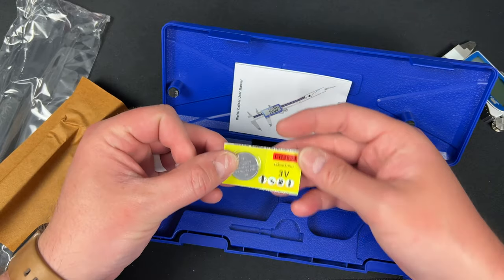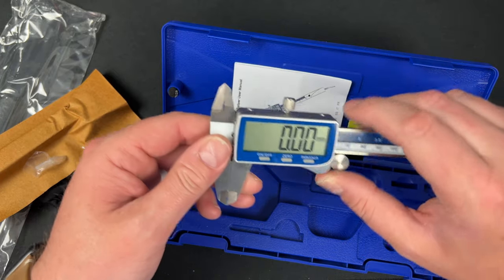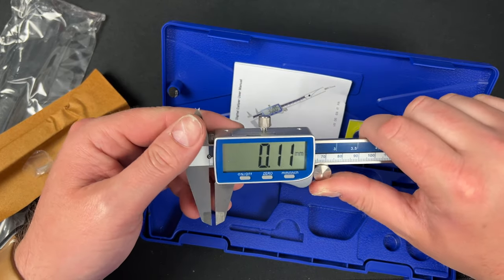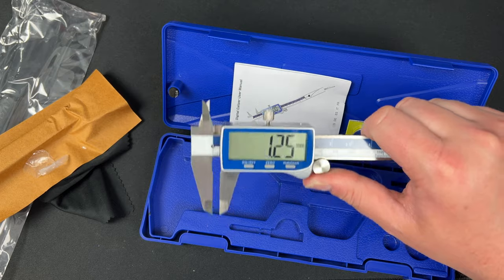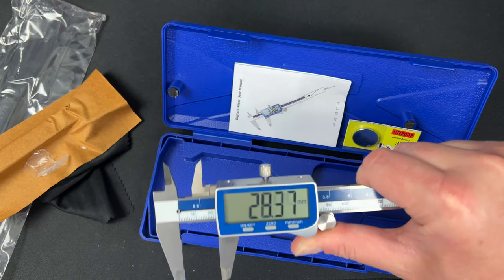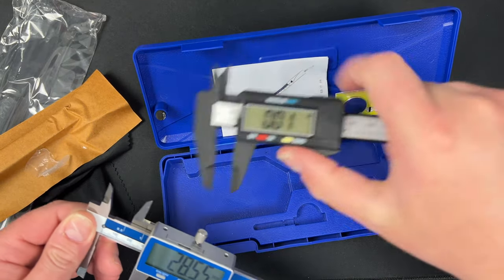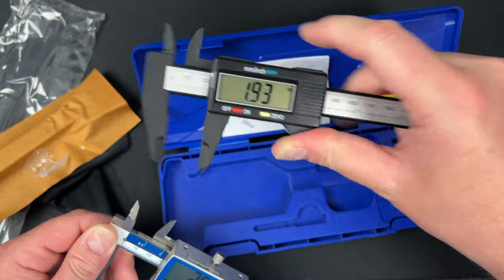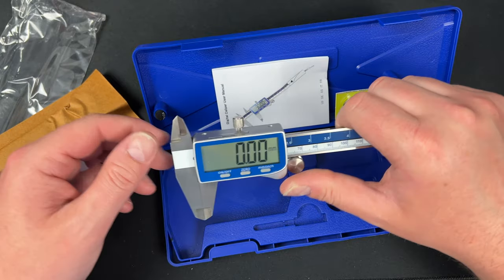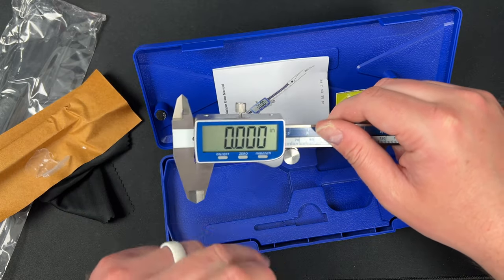There's an extra battery in here, so that's nice. Here you have your toggle — whatever you want to call it. Oh, that's nice — that feels really good. It feels a lot better than the one I have where you don't have that. I always struggle to close and open it. This just feels more professional. So let's zero it, make sure it's closed, zero it, switch to inches.